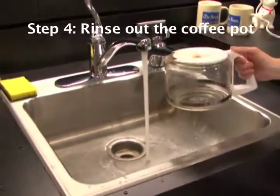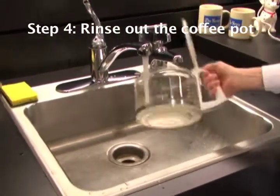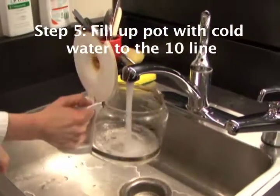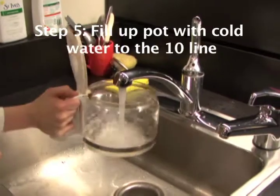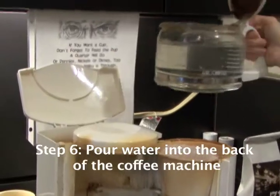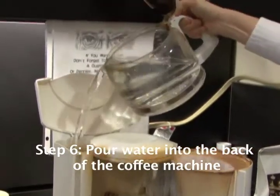Step 4: Rinse out the coffee pot. Step 5: Fill up the coffee pot with cold water to the 10 line. Step 6: Pour water into the back of the coffee machine.